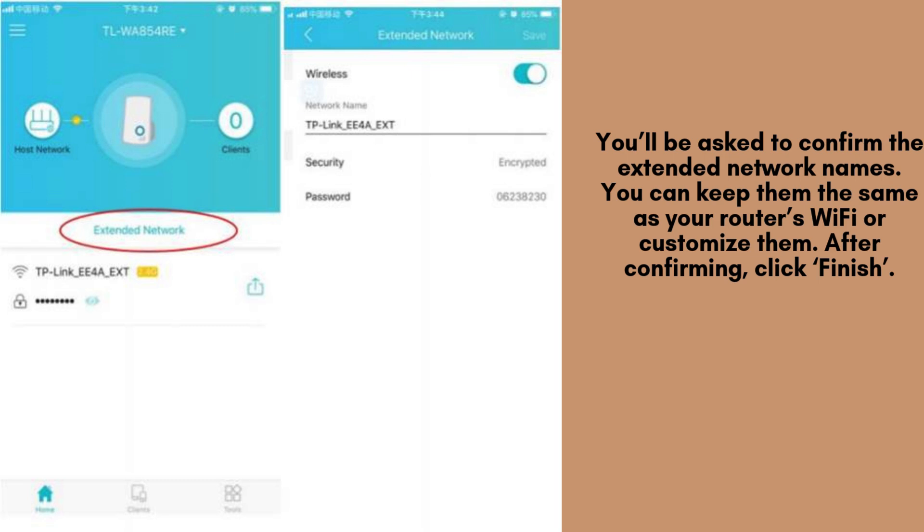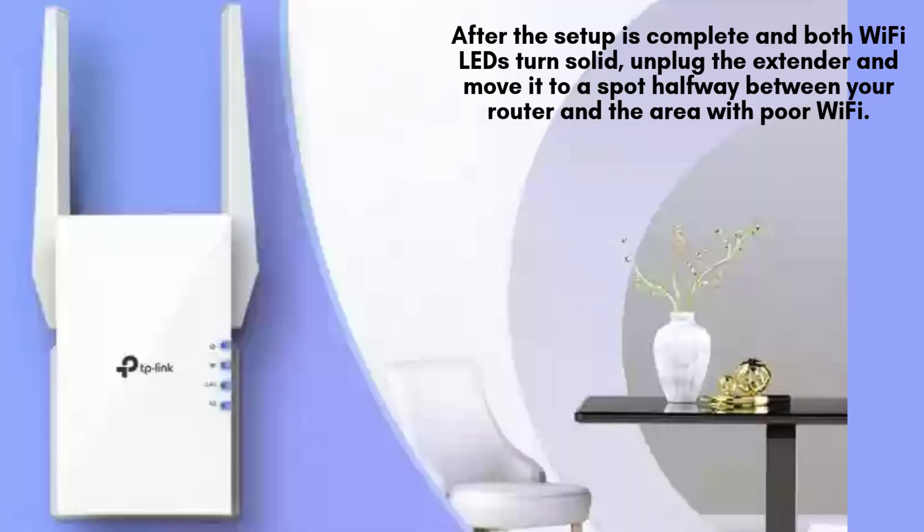The extender will apply the settings and reboot. This may take a minute or two. After the setup is complete and both Wi-Fi LEDs turn solid, unplug the extender and move it to a spot halfway between your router and the area with poor Wi-Fi. Make sure it's within your router's signal range.